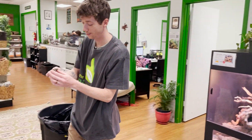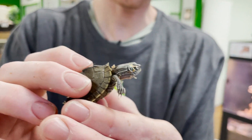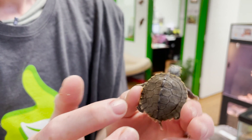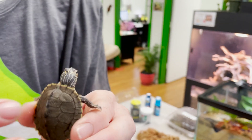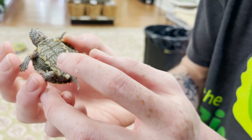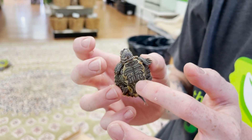Oh my goodness, look how little and precious we are! You can see the remarkable scutes going down the back and the unique curvature on the border ends here. You can see the bottom plastron — nice and healthy. There's not a big indentation of malnutrition. A lot of times if you see a big dent right here in aquatic turtles, that can mean they're not getting enough food.